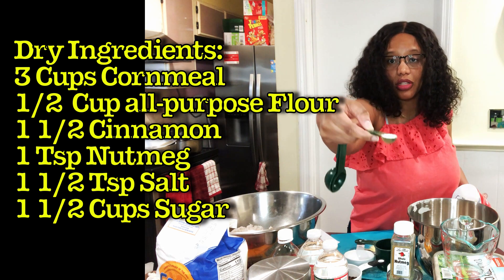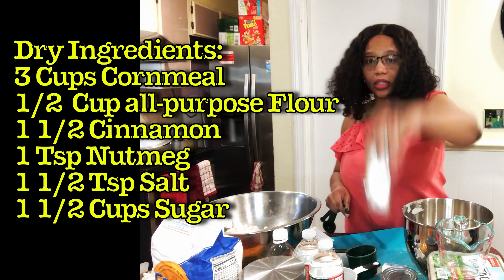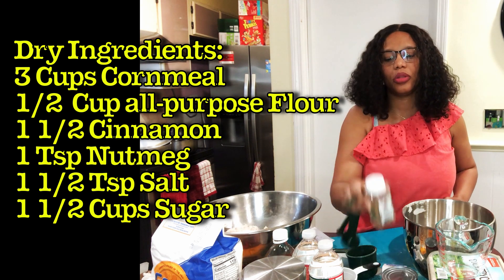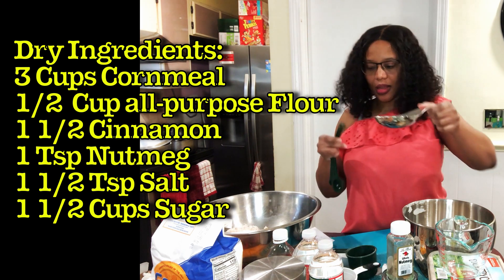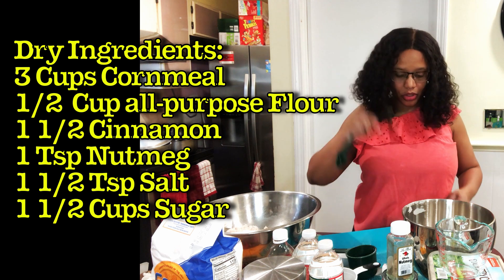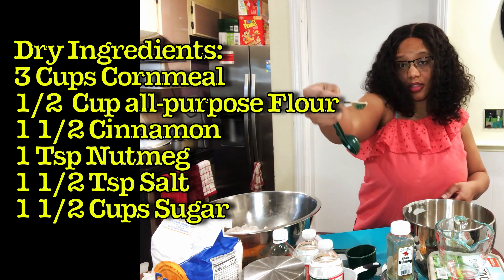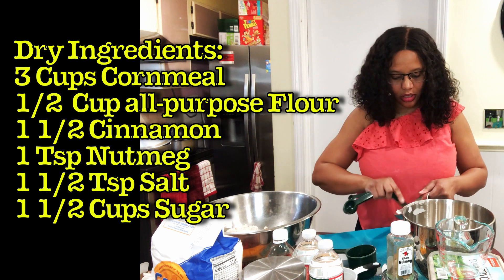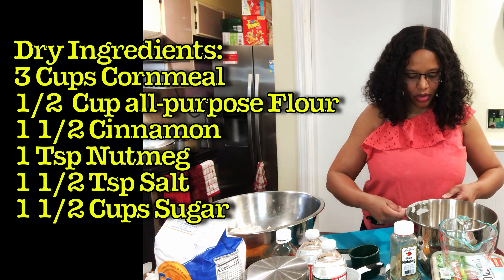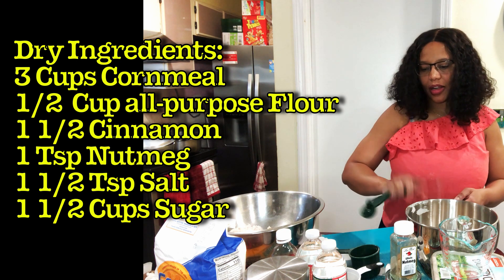Now I'm going to do the nutmeg. I suggest you grate the nutmeg — I prefer fresh nutmeg over nutmeg powder. I grated some already. You need one teaspoon of nutmeg, so I'm using two half-teaspoon measures, scooping it up and making sure it's measured accurately.